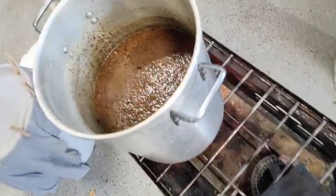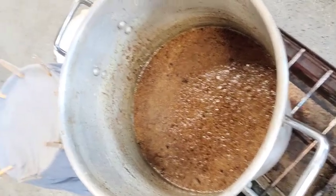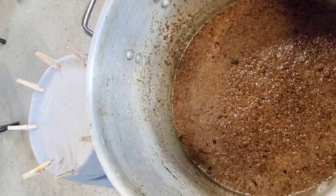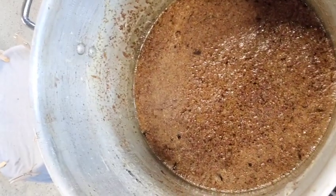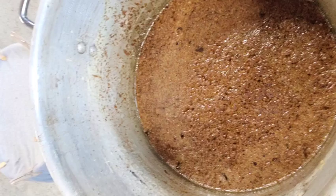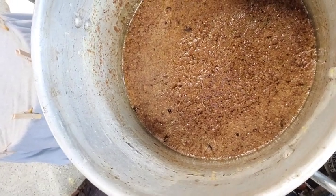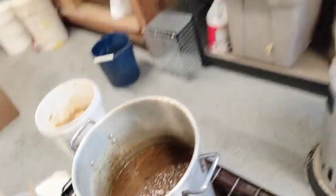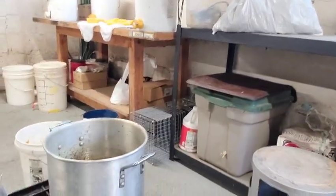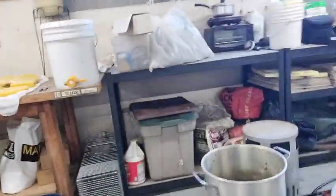This is what it looks like — all that wax melted. That solid material you see on top is the slum gum, and there's wax mixing in — that's what we're actually filtering out. That is going to stay on top of the t-shirt or whatever filter medium you're using. The water and wax will pass through, and any fine bits of slum gum will pass through as well, which is why you have to do it several times.